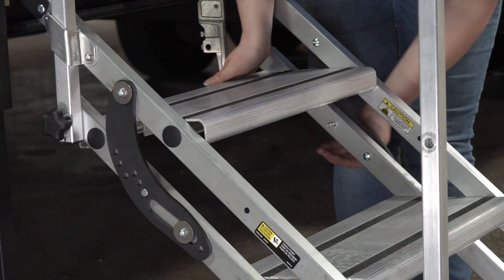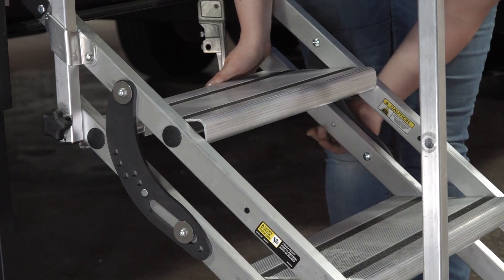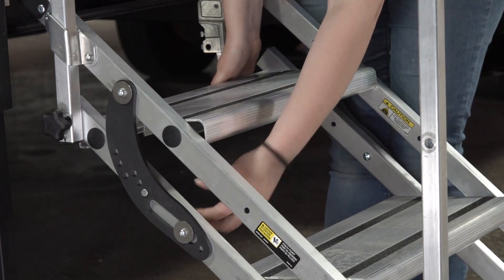Next, remove the lock pin that extends through the bottom hole of the adjustment plate and both rails of the step. Repeat on the opposite side.